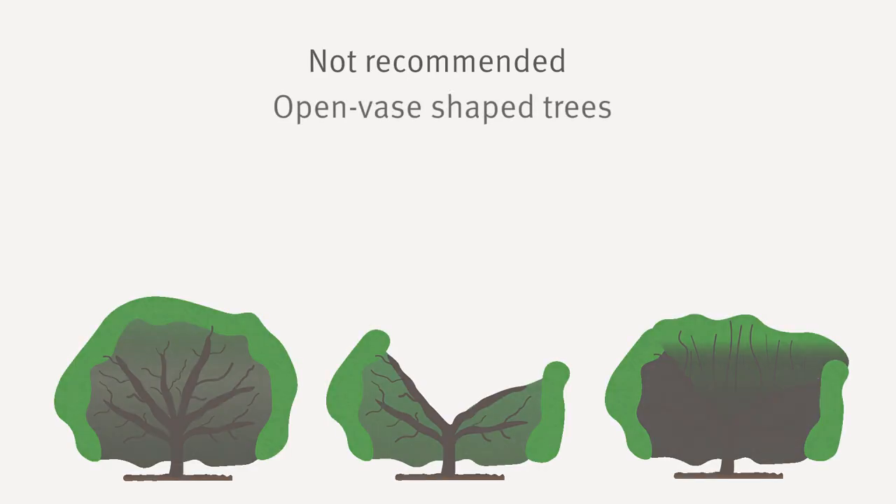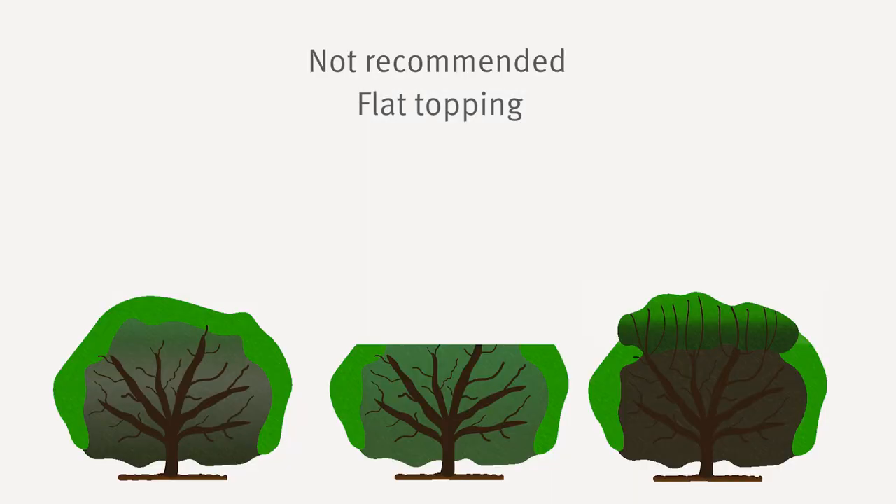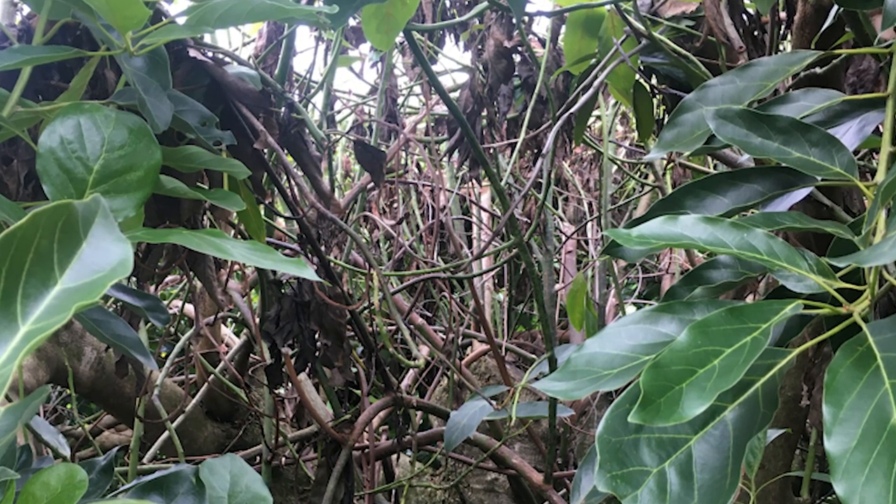The following two options are not recommended for any variety. Open vase shaped trees are not recommended because the large empty space created in the middle of the tree will soon fill with vigorous new unproductive growth and shade the lower canopy more than before. Flat topping is also not recommended, especially in trees where the inner canopy is already sparse. Apart from the sunburn risk, the cut surface will soon produce a thicket of regrowth — mainly water shoots — which will make the canopy below even darker and unproductive.